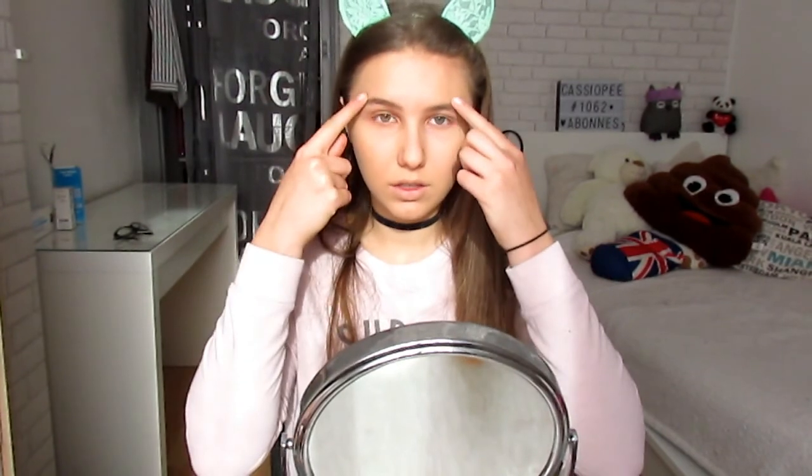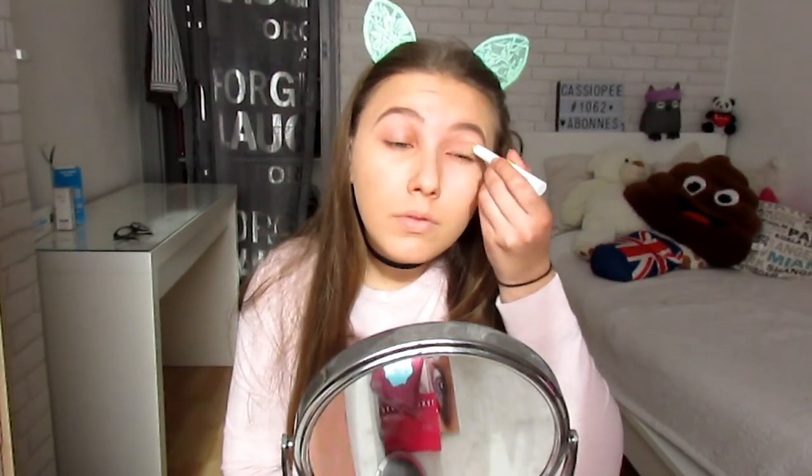Hello everyone, I hope you're doing well today. We're doing Halloween in this video — it's the second time I've made this look, but I had a little issue with my mic.